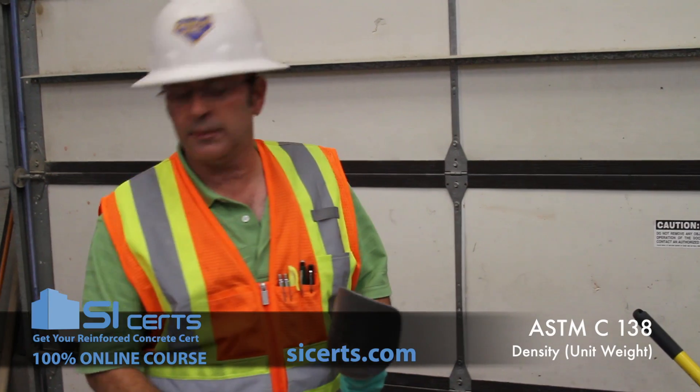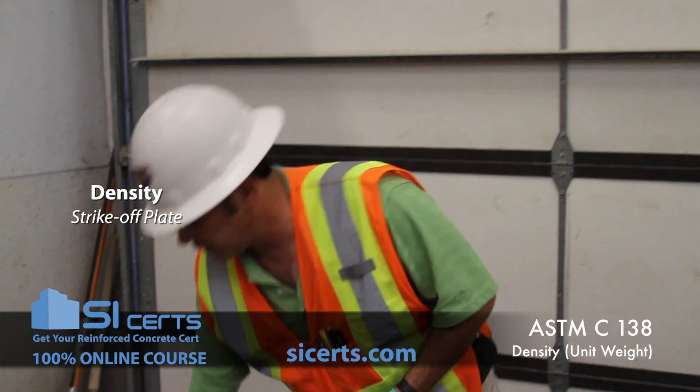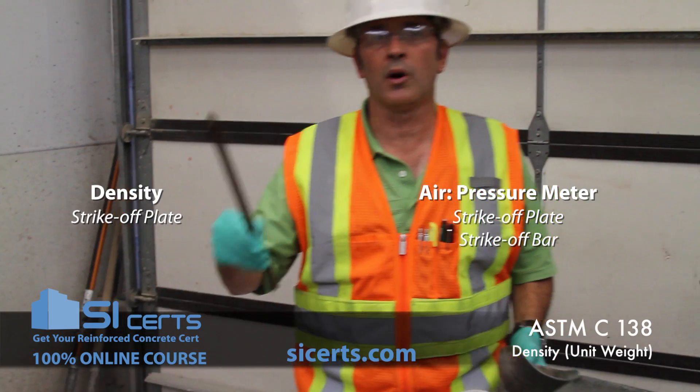This is going to be identical to an air test, with the exception of doing a unit weight — you are required to use a strike-off plate. With the air test, you can use a strike-off plate or a striker bar.